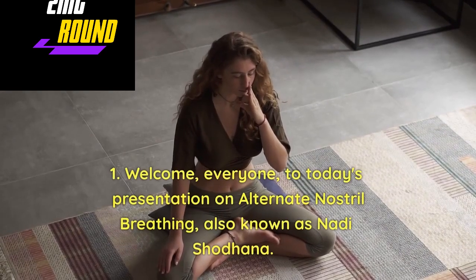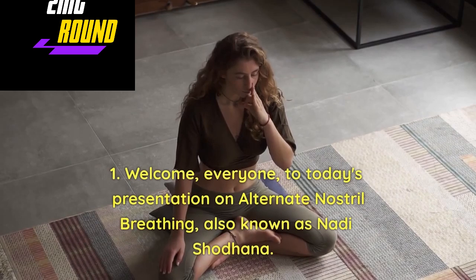Welcome, everyone, to today's presentation on alternate nostril breathing, also known as Nadi Shodhan.